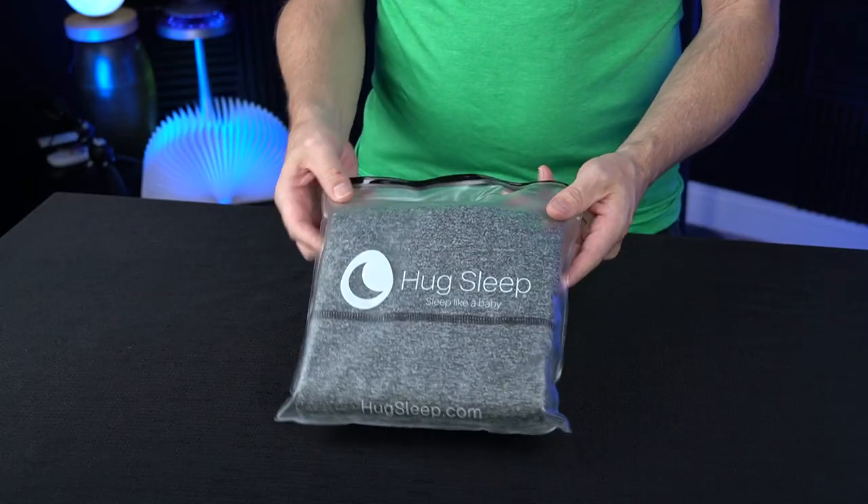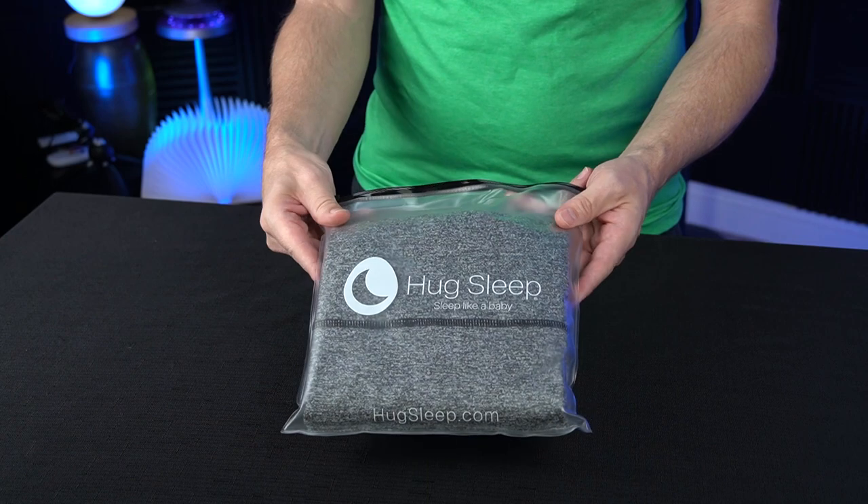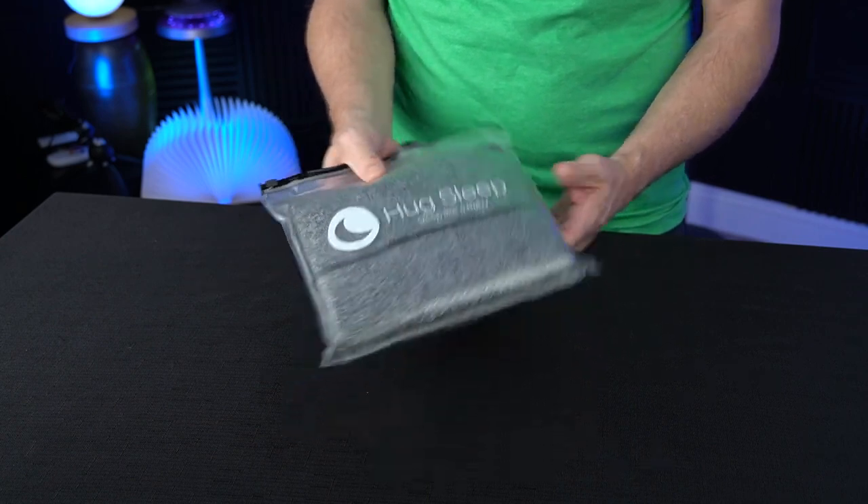This is the Sleep Pod Move. They also have the Classic. I paid $90 for this, which is kind of steep. The Classic is about $80. I think originally the Classic was $100, so it's come down in price a little bit. The only difference between the Move and the Classic is the Move has more mobility and your feet can stick out more. The Move has five sizes, the Classic has six, and they all come in gray. They say it simulates being hugged and has four-way stretch material that compresses and calms.